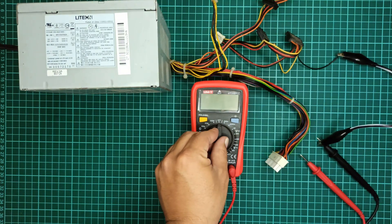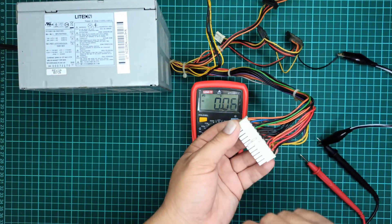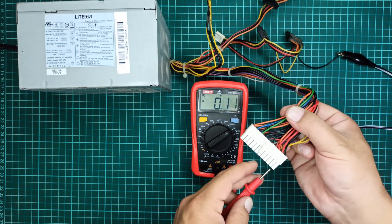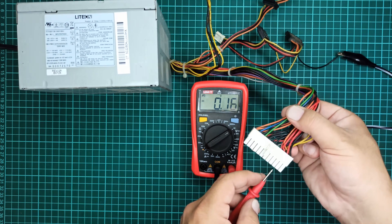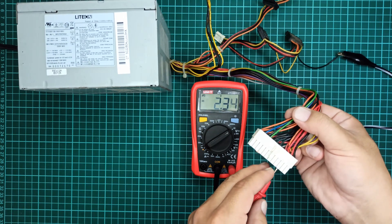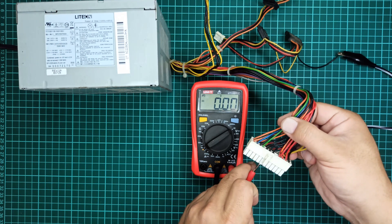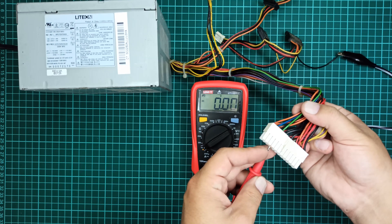Let's turn on the multimeter and set it to the 20 volts range. I will test the voltages on this main port as it has all the outputs that are being generated by this power supply unit. The first wire we are looking at is the black wire. Since the other probe of the multimeter is also connected to one of the black wires, we will see no potential difference between them. After that we have the red color wire which should provide 5 volts output. After this we have three black wires. Next is the green wire which was connected to the black wire, so the voltage across it will also be zero.